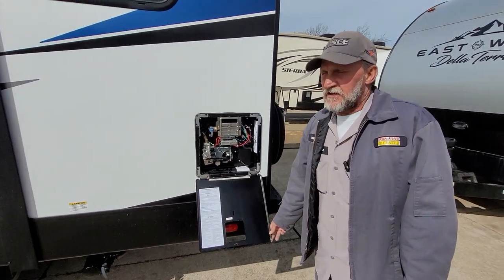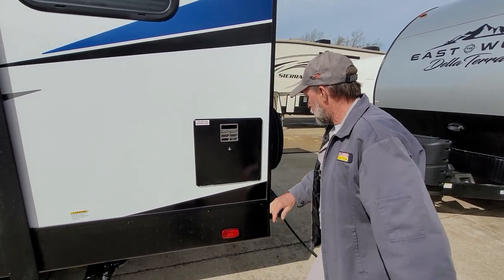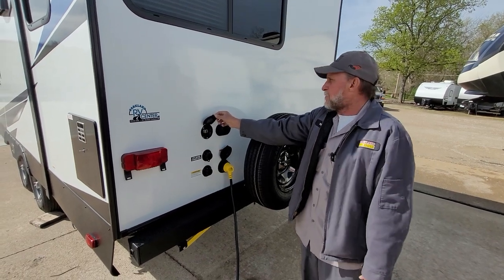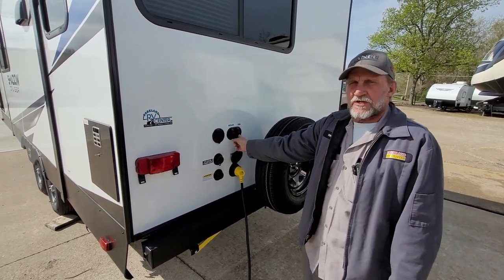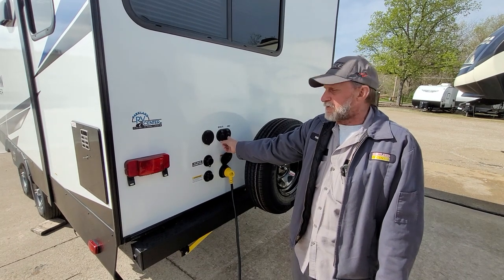Both of your switches for the hot water heater — the electric and the gas — are on your monitor panel. In the very back, there is the port spray that the blue hose from the front compartment hooks to, giving you cold water to the backside of the trailer. You have a satellite hookup and a park cable hookup — if the park has cable, you can hook to that and have the same cable the park does.